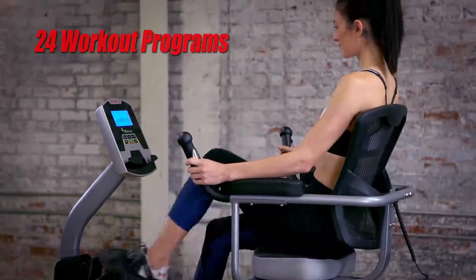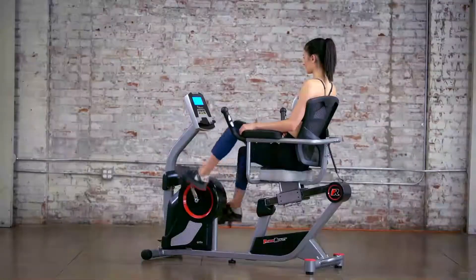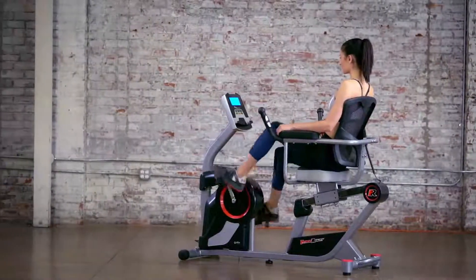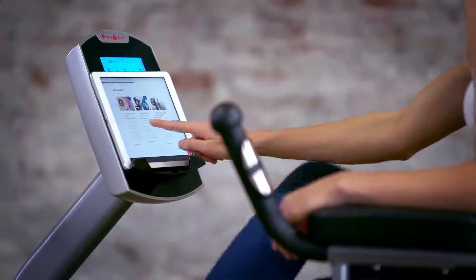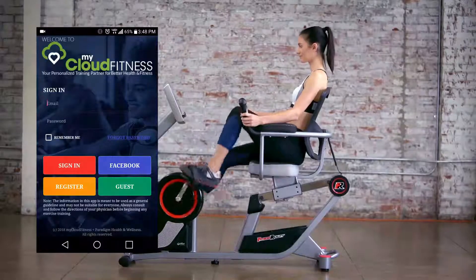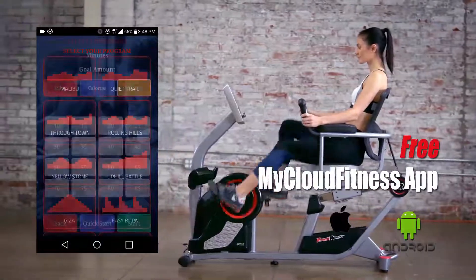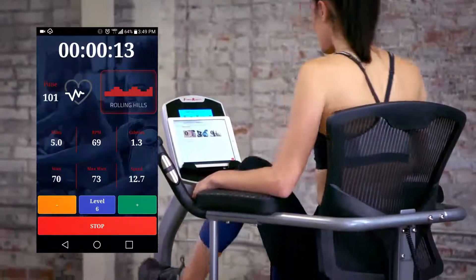With 24 preset workout programs and 24 levels of smooth magnetic tension resistance, you can choose between an easier or more difficult workout. The Fitness Reality X-Class 450SL is equipped with Bluetooth Smart Technology and comes with our free iOS and Android compatible My Cloud Fitness app, allowing you to easily track your workouts on your mobile devices.